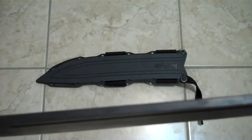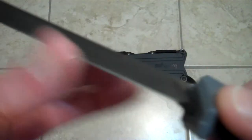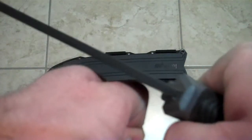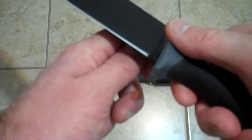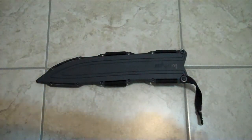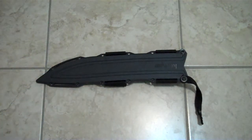Would I recommend you baton with this knife? Yes, absolutely. With the thickness of the blade it's just made for that — it's just made for chopping, batoning, woodworking. The edge comes rather close to the handle so you can do some fine work as well. The steel can take a really good edge — I'm going to show you guys that right now.